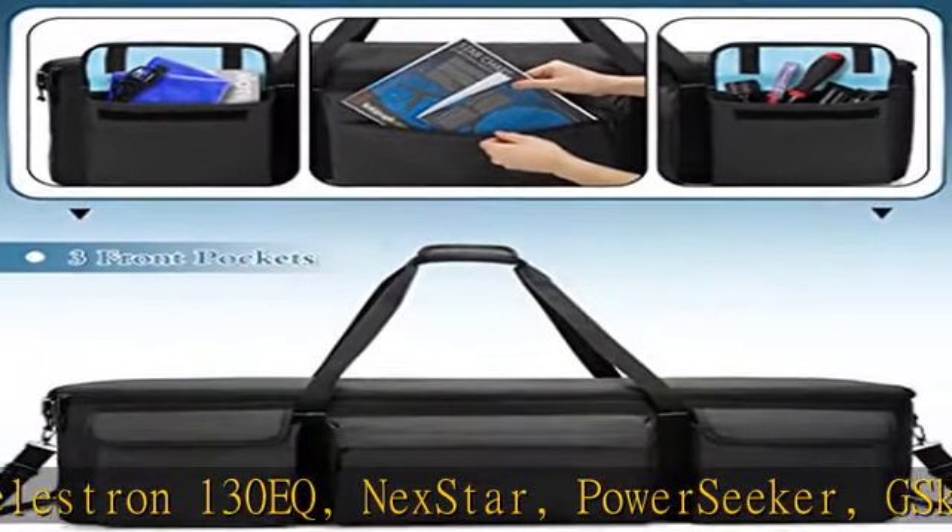Enjoy your stargazing journey. Inner and outer pockets: three transparent zippered pockets on the top cover for personal belongings and telescope auxiliary equipment. Three front outer pockets where essentials and notebooks can be placed.